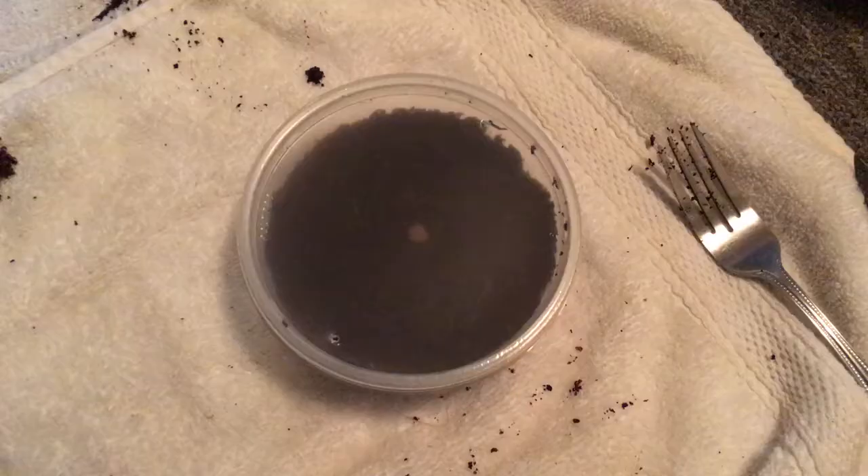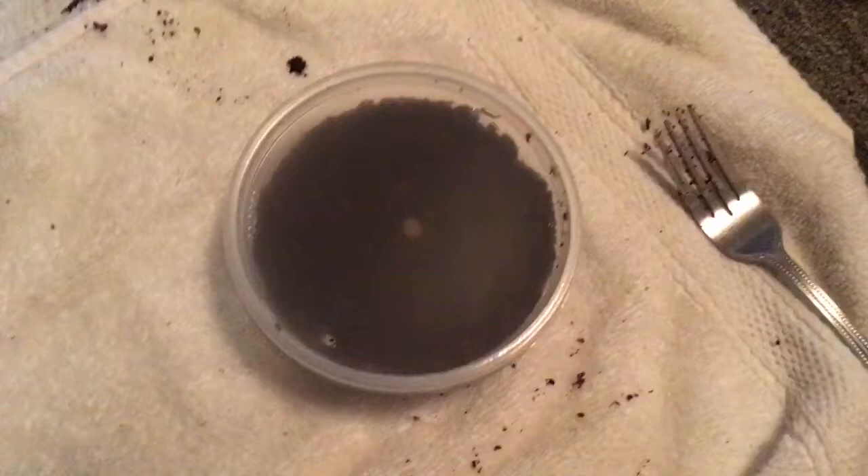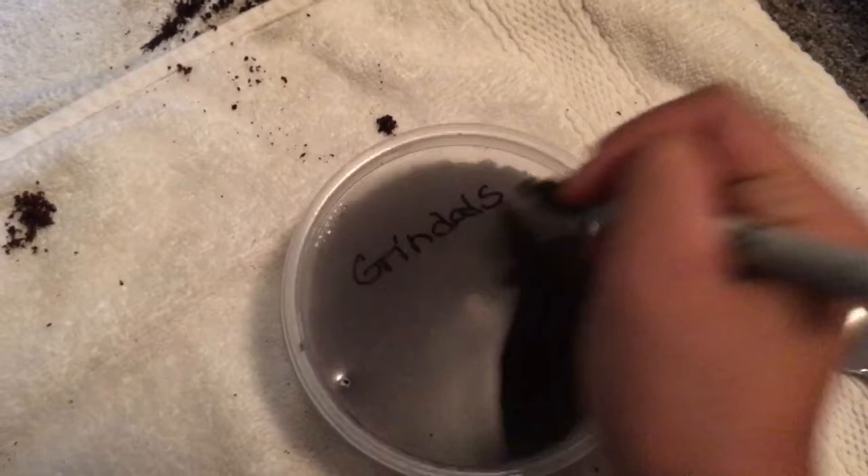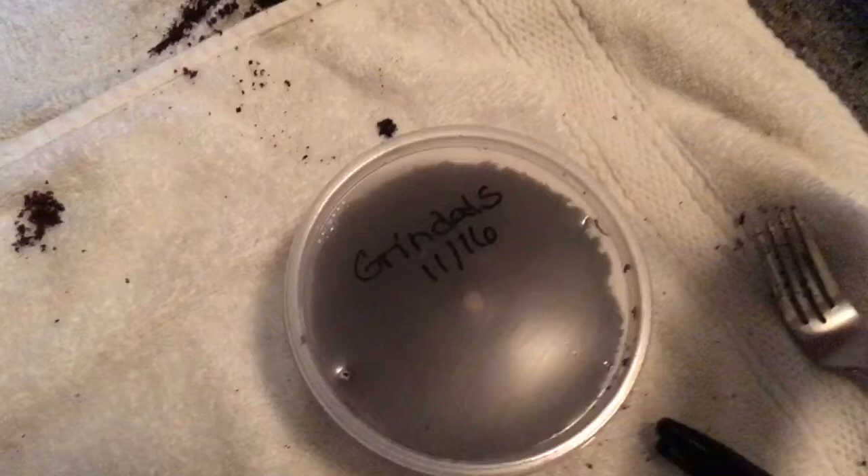On starter cultures I make the holes — I poked the holes using two hands for safety reasons. I have two different kinds of worms, so it's really important to make sure which one's which — label them. So: grindleworms, and today is 11/16. And it's done.